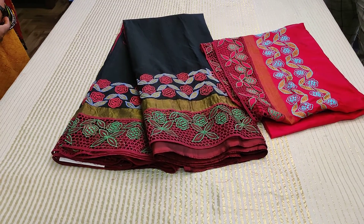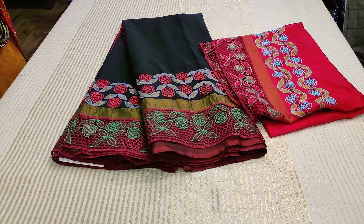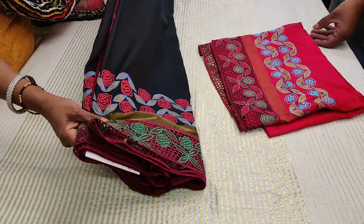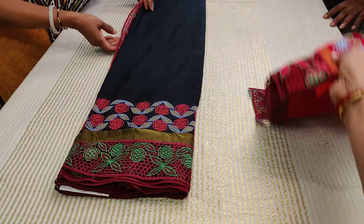Welcome. Here is a beautiful designer collection — a soft silk Kanjivaram with cut work, applique, and embroidery. Vastram Silk's famous workmanship is coming up for you: a black and red evergreen combination. This is the blouse part.